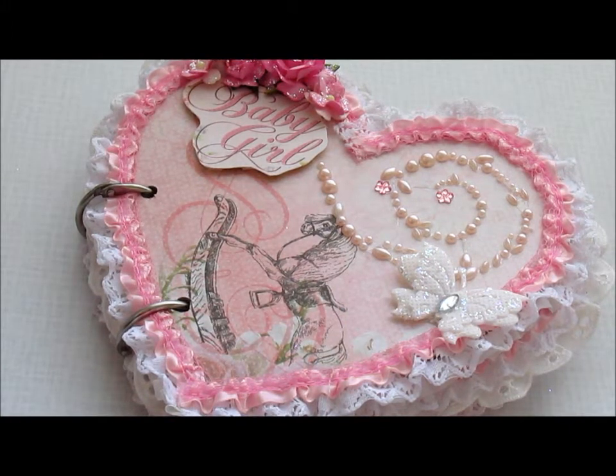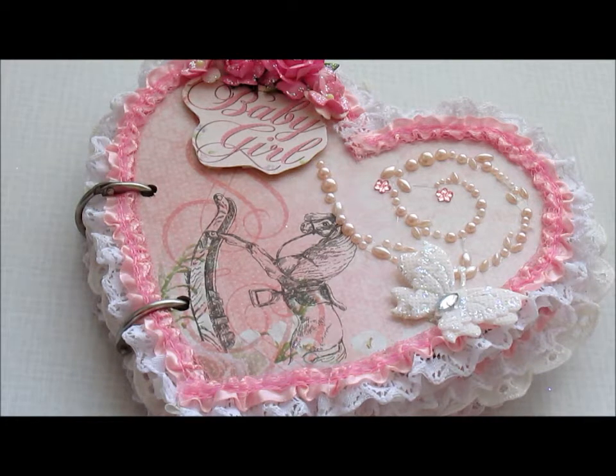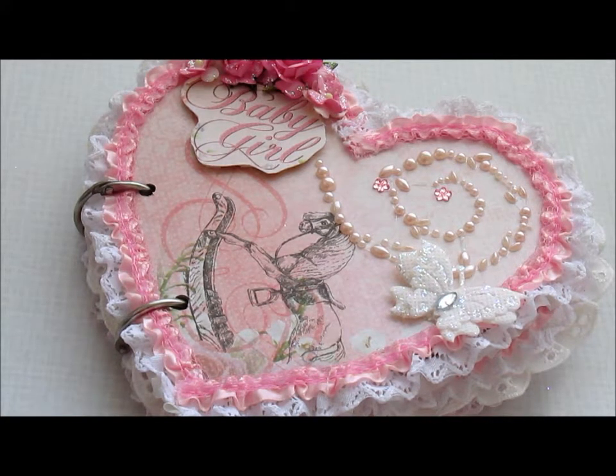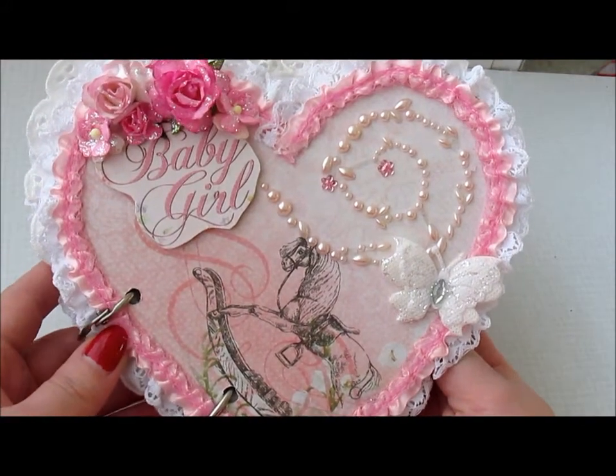Hello! I want to welcome all my new subscribers and I'm happy to show you this project I made. I decided to make a mini album for a baby girl and I used the paper Bundle of Joy from Kaisercraft. So, I hope you like it as much as I like it.